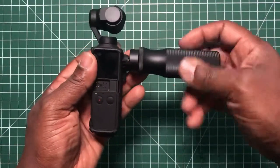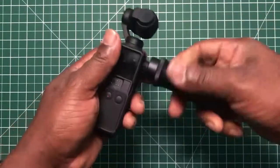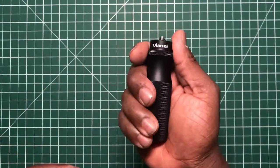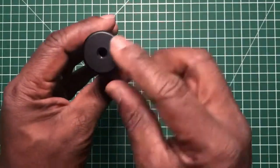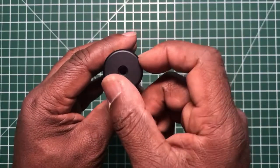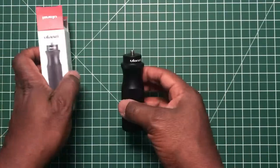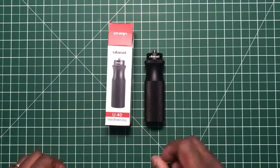As you can see, it's simply easy to hold and easy to grip — not bad from Ulanzi at all. It's got a bit of weight to it, not your average kind of grip. The diameter across is probably just under an inch. Overall, a very great item from Ulanzi. That is a short review of the Ulanzi U-40 handheld grip.